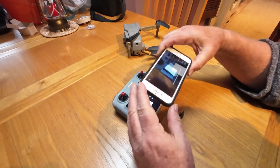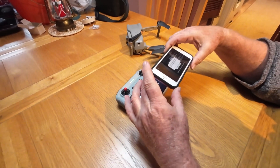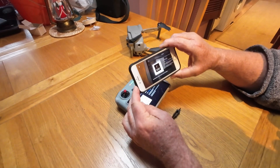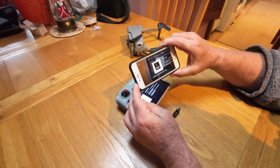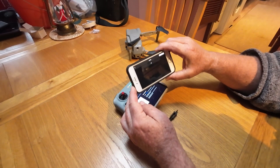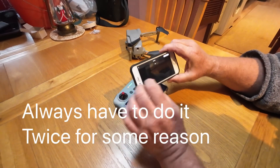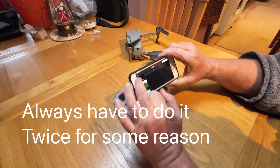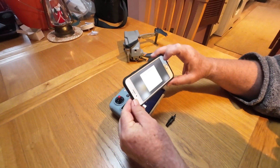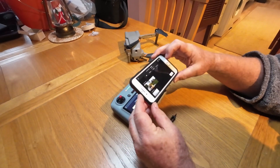You then switch on the QR code reader and scan the QR code. It says, do you want to join the network? This is the DJI app on the phone connecting to the DJI RC. On this occasion it's jumped out again — it sometimes does that the first time. Sometimes you have to do it twice, and it normally holds the second time.